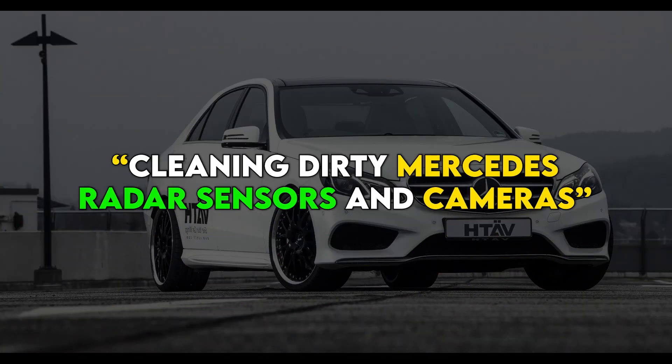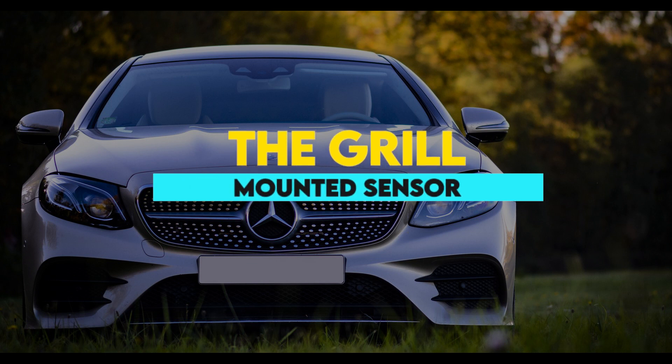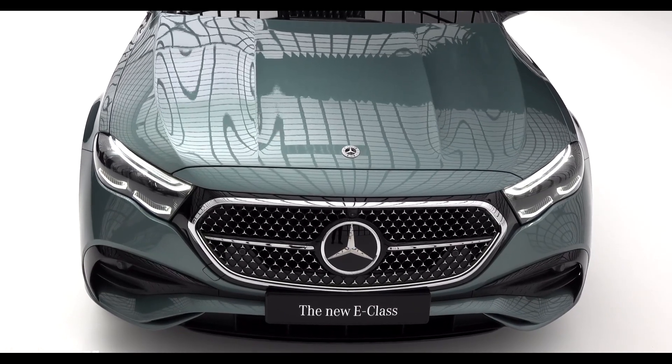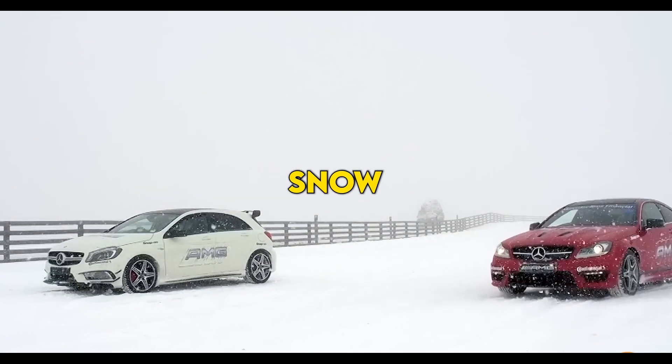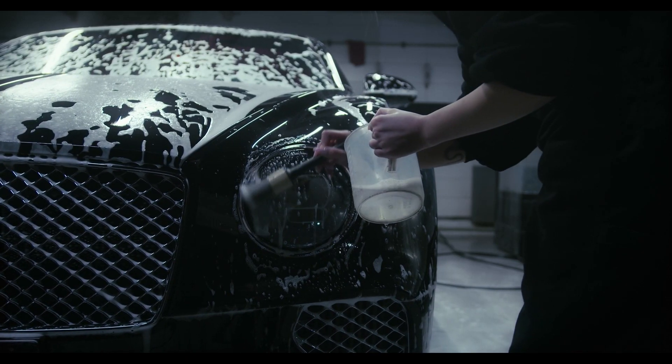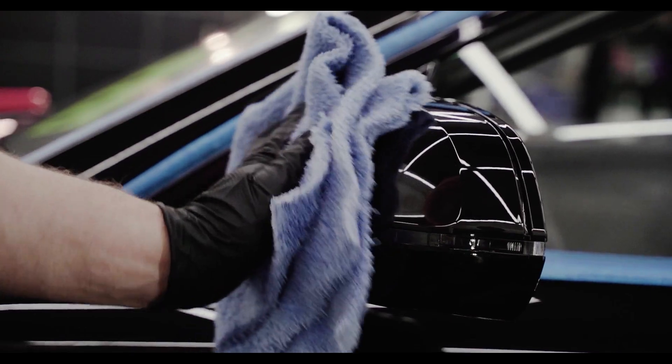Cleaning dirty Mercedes radar sensors and cameras — the grill-mounted sensor. The radar sensor is located on the front of your Mercedes-Benz behind the grill. It is important to keep this area clear of snow, ice, and debris. To clean it, remove any loose debris with a soft brush or compressed air, and wipe the area around the sensor with a dry microfiber cloth.